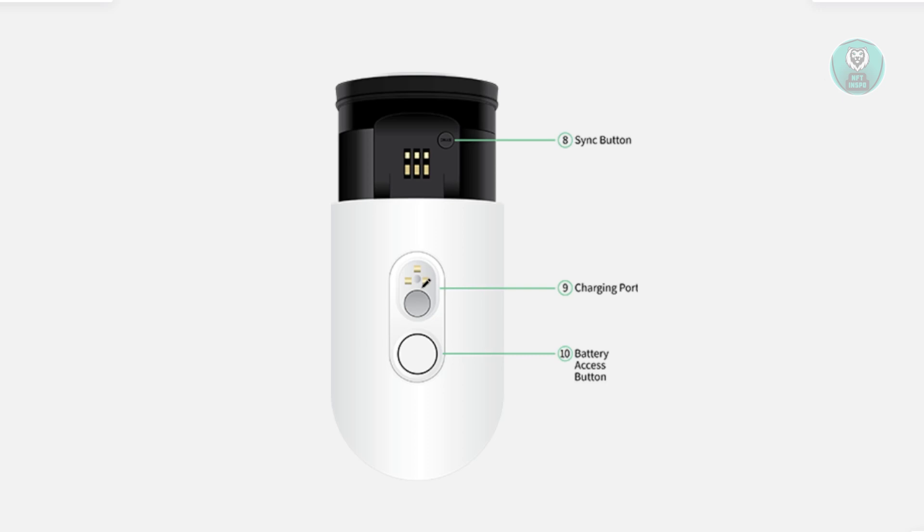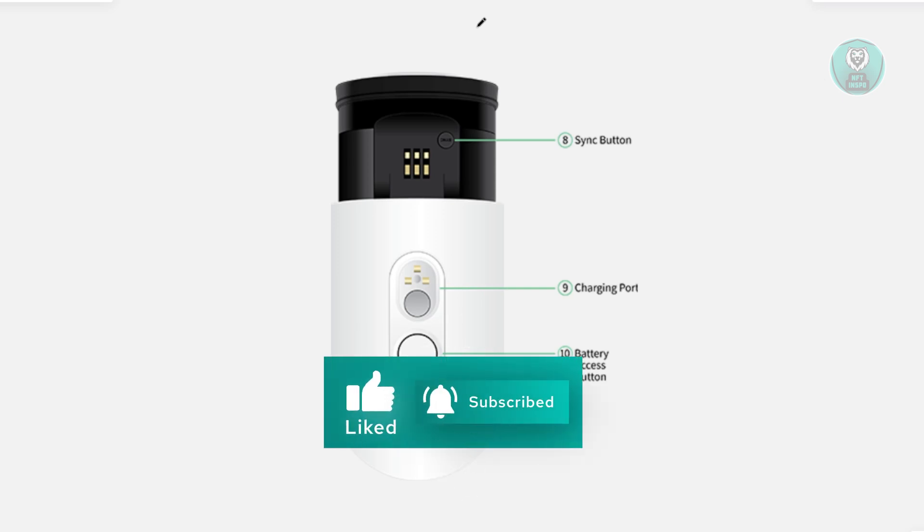Lastly, if none of those actually work, the best thing you can do is contact Arlo support for further assistance. Your device might be faulty or there might be some software issues the device is currently experiencing. Getting support from Arlo can help you a lot, rather than potentially breaking it by opening it up. Hopefully this video was able to help you — like and subscribe to NF2Inspo. Thank you for watching.